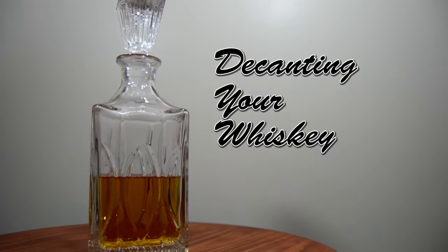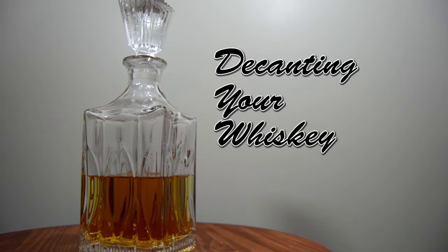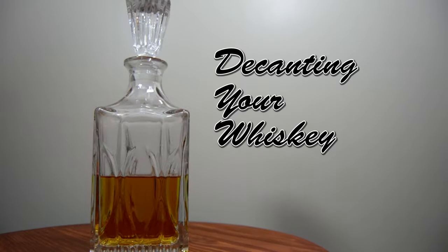Hi everybody and welcome to the Whiskey Dictionary. Today I'm going to be talking to you about decanting your whiskey and whether or not it's worth it. As you can see here, I've got a whiskey decanter. This is crystal — unleaded, very important — otherwise you are literally poisoning your whiskey and at the very least ruining the flavor.